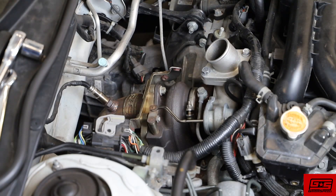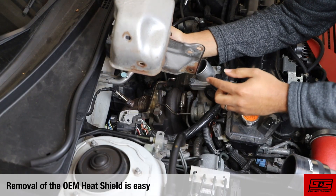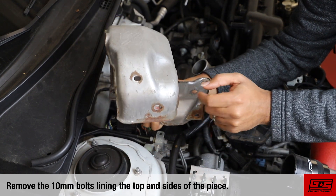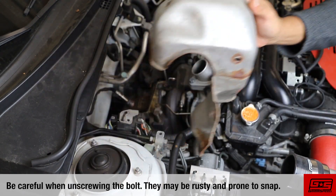Our car is equipped with a GrimSpeed divorce downpipe, which doesn't allow us to run the factory heat shield. The removal of this piece is easy though. It just requires that you remove the 10mm bolts lining the top and side of the heat shield. Be careful because these can be a little bit rusty and do have the tendency to snap if you apply too much pressure.